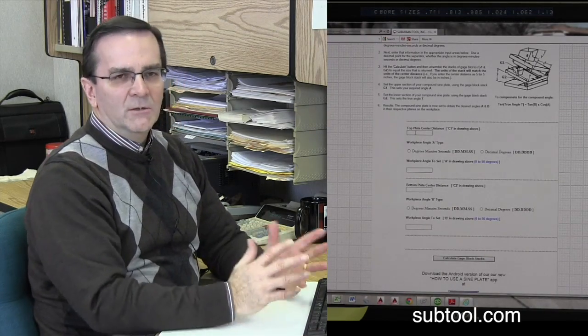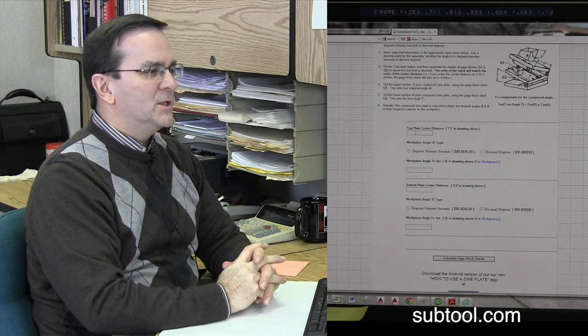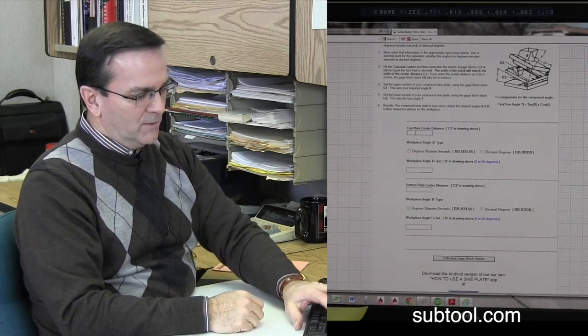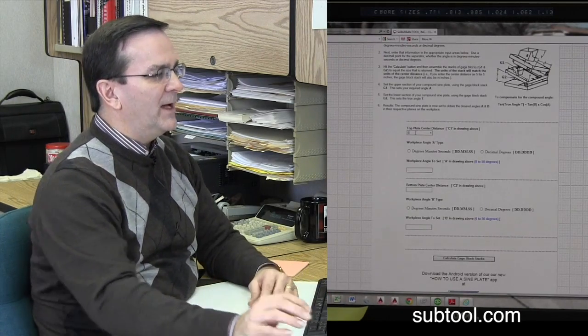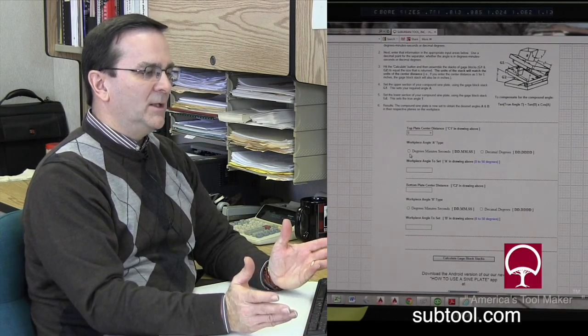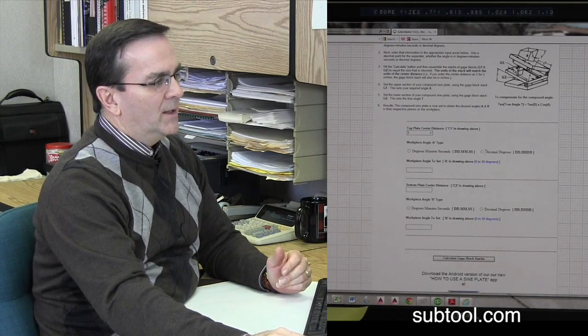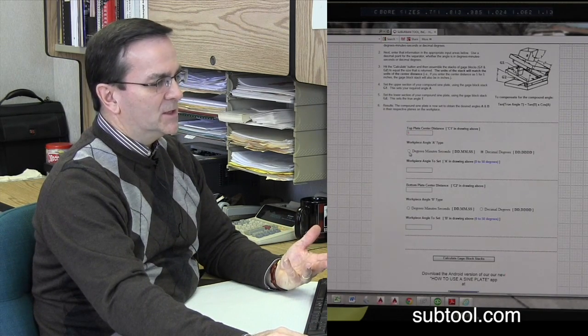Let's say you're using a Suburban SPC-66S-1, which has got two five-inch center distances. You'd put your top center distance in here — five inches — and then you tell it, do we want our angle in degrees, minutes, seconds, or decimal degrees. You make a choice here. It's just a simple click.